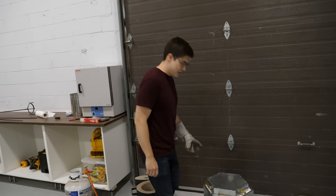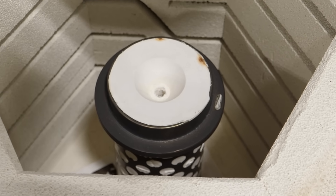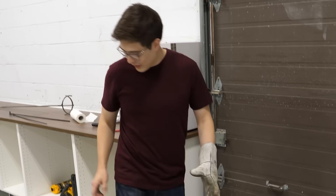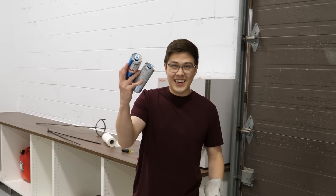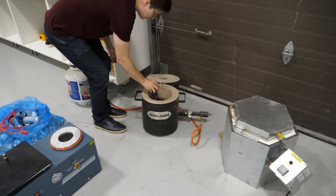We left it overnight — the whole thing should be burnt out, and it is. It's finally time to start liquefying some cans, and to do that we'll use this forge that I've already set up.